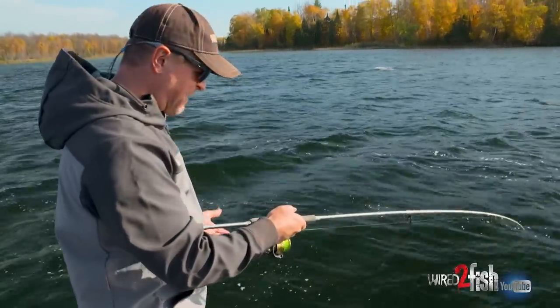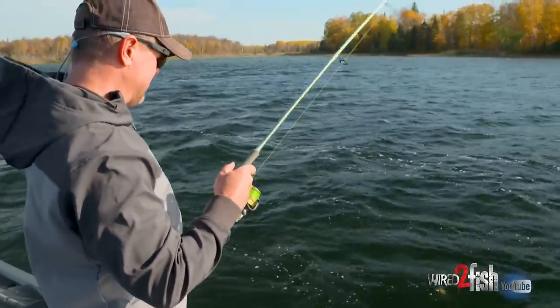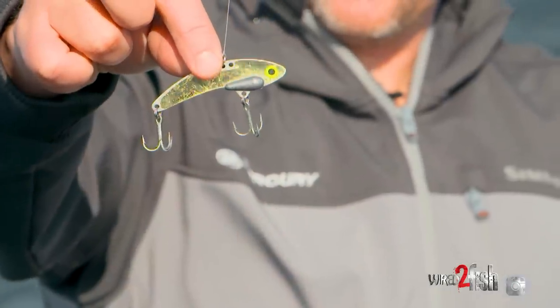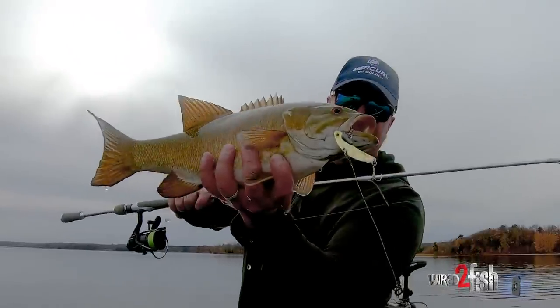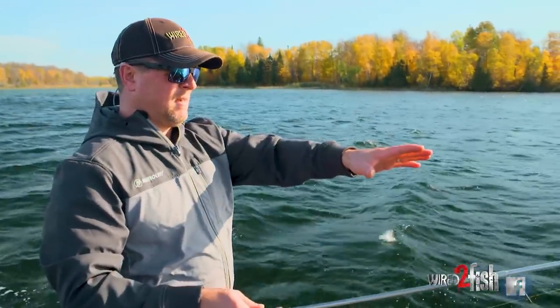Spinning gear is my preferred — I like the line pickup you get with the bigger spool, a 3,000 size reel. This one happens to be a Daiwa Procyon. You just get better control and better line management. That's a cool thing too — it's a true multi-species bait. Anywhere you go, any Canadian guide's tackle box will have blade baits. Anywhere within the Great Lakes states and a lot of places down south — white bass, striped bass, wipers, lake trout, walleye, crappie — you name it. Nice little walleye!